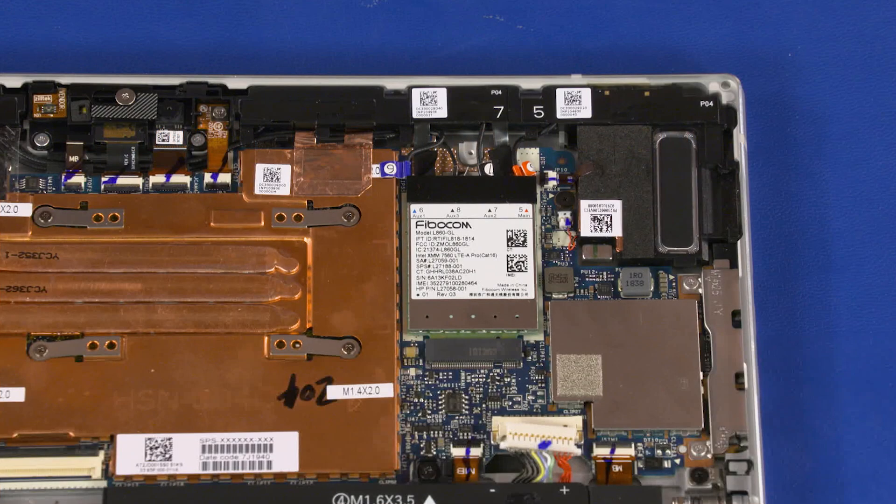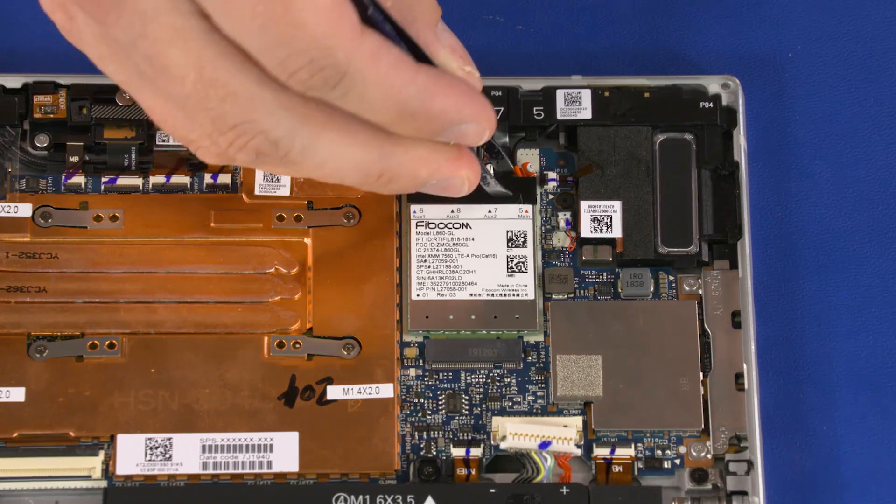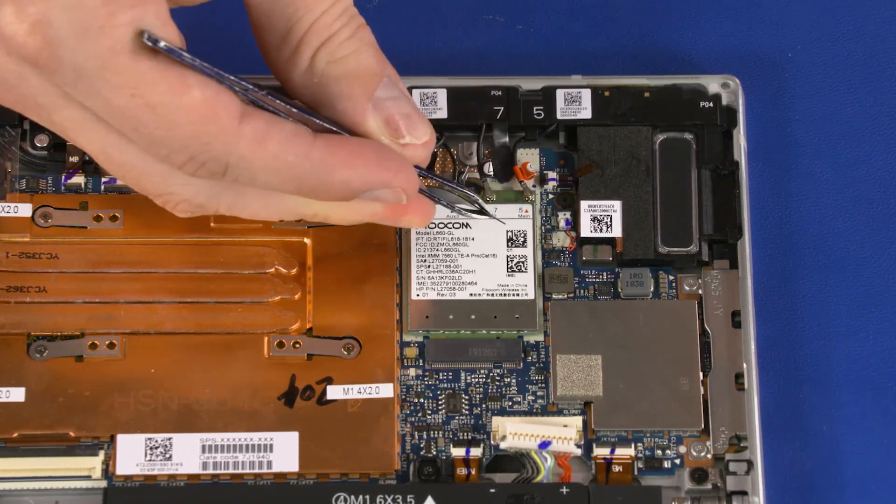Removal Caution! Use care when disconnecting the wireless WAN antenna cables from the wireless WAN module. A damaged cable or connector can degrade tablet performance. Remove the mylar that covers the wireless WAN module cables and connectors.